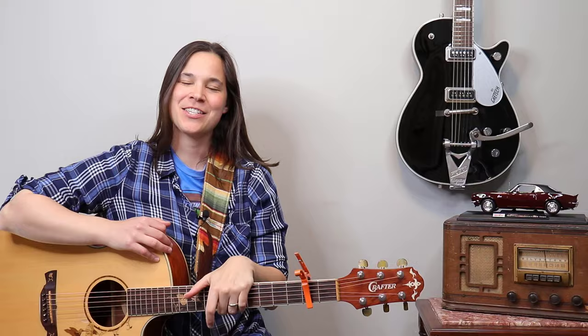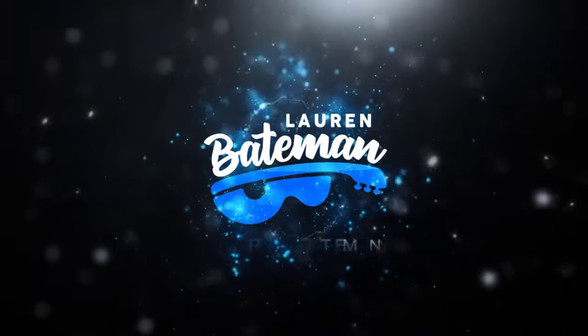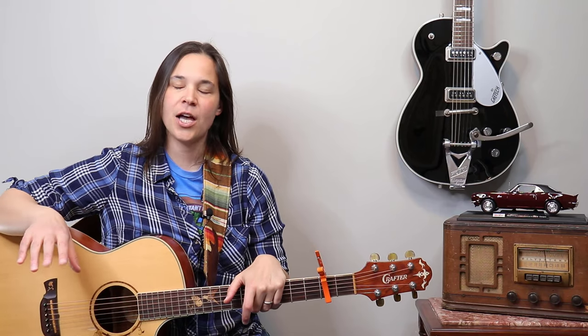Hey guitar enthusiasts, Lauren Bateman here. We're going to do an amazing song by Tracy Chapman called Fast Car. Super cool, I'm really excited about this song. Let's get into the lesson. This is a phenomenal song — it's a little bit more late beginner to intermediate because we're going to be doing some finger picking and some strumming on the chorus that's a little bit syncopated.